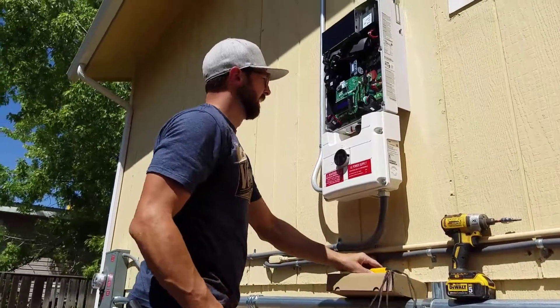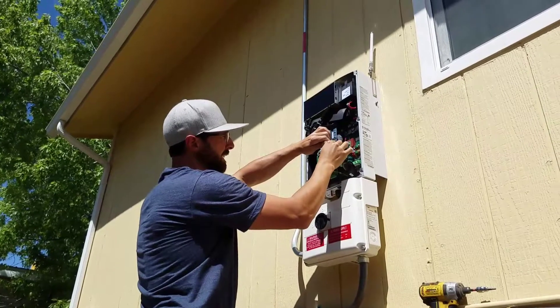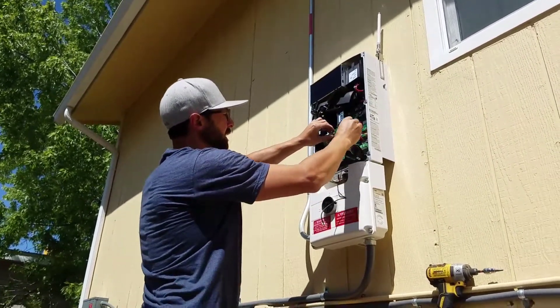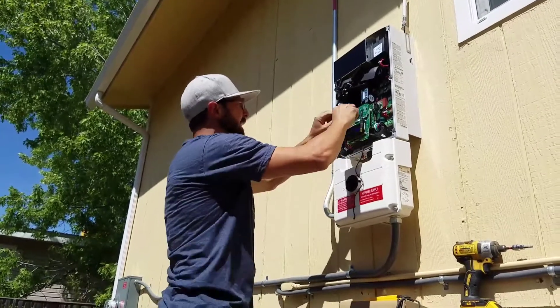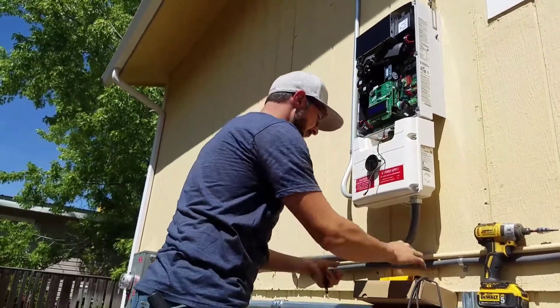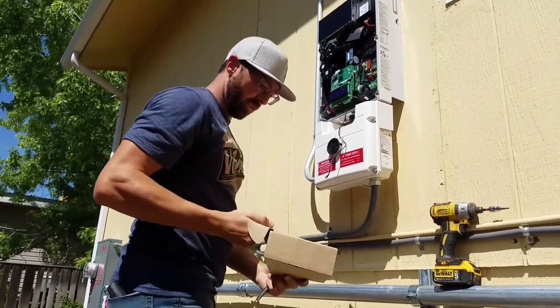First I'm going to disconnect the existing Zigbee coax cable from the connection and the antenna. Then I'm going to remove the chip that's in the board. Hold on to that because it could be used at another location.